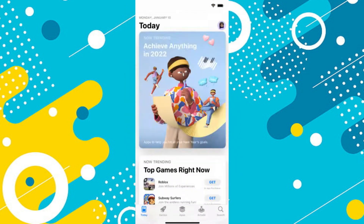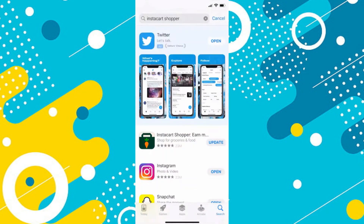First, open the App Store application on your mobile device and tap on the search icon at the bottom right corner of your screen. After that, search for Instacart and make sure to update it to the latest version.